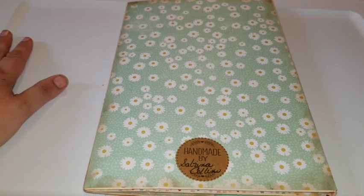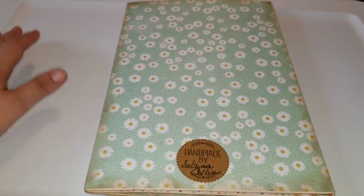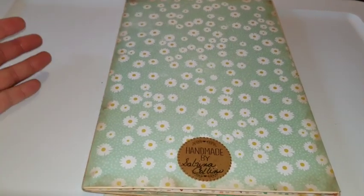So all you have to do is get a file folder and alter it. She doesn't want you to just put stickers on it — she wants you to alter it in some way.